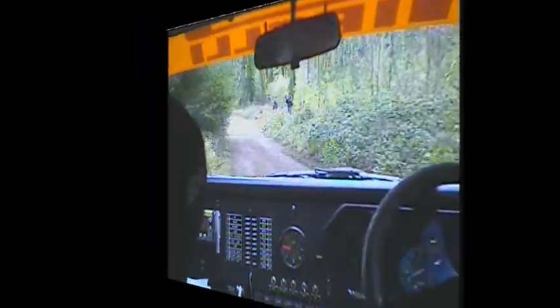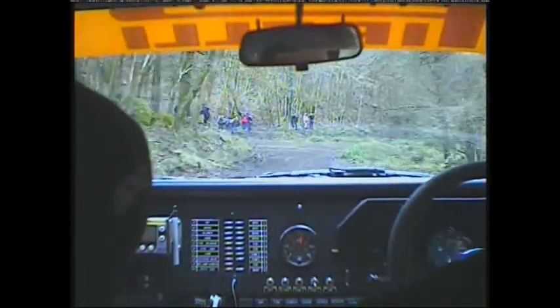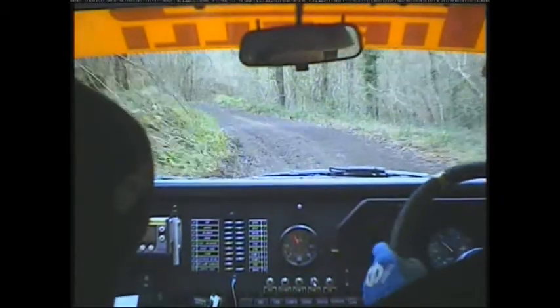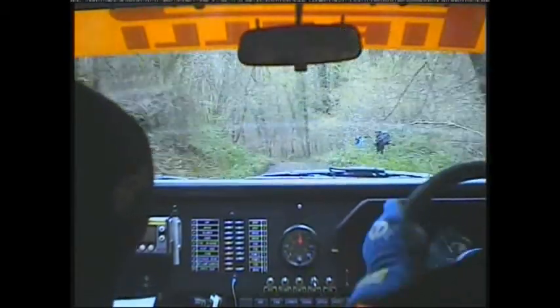Caution right 7. Repeat right 7 and left 3 over crest. Left 4 left 4 and right 3 over crest. 60 right 2 over crest, 60 down care left 4 tightens over dip.